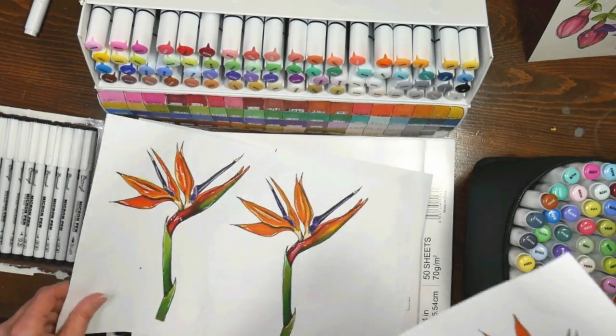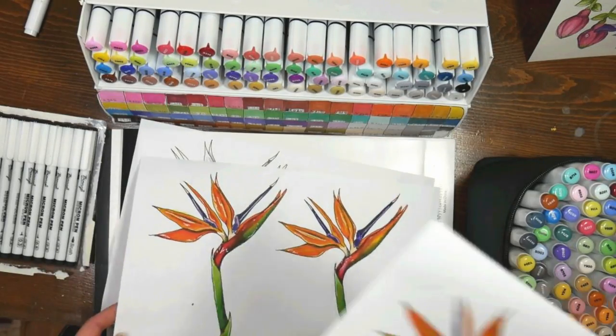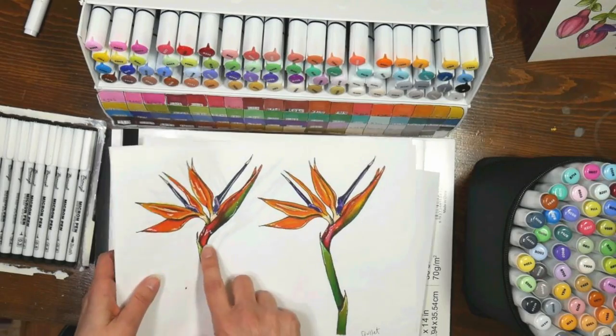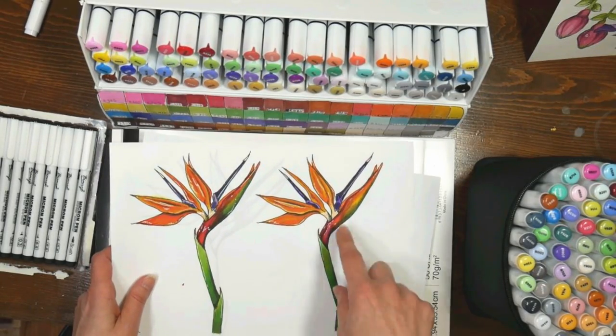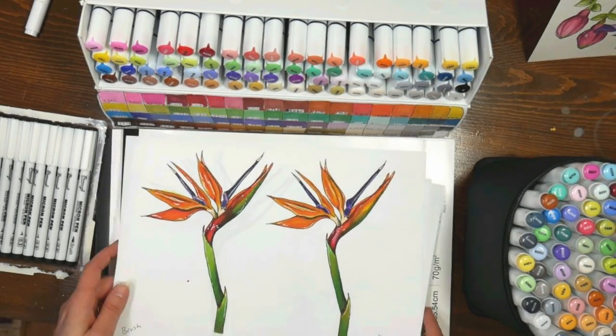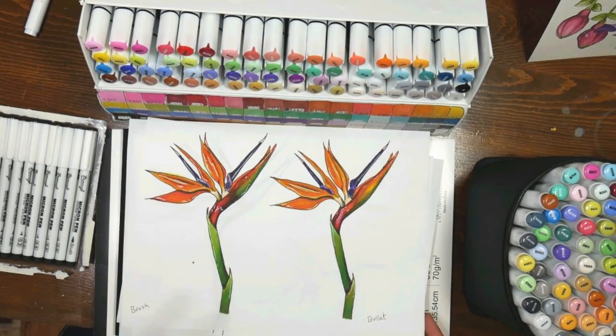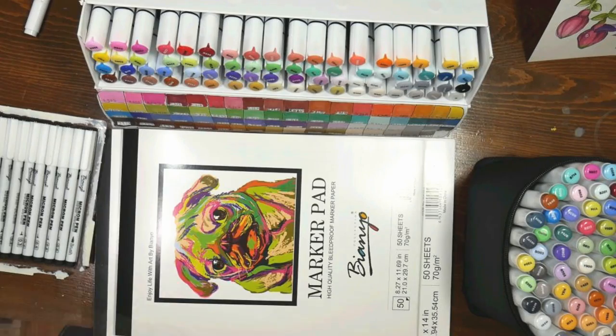I just tried to make it as easy for everybody to follow along with. We will be coloring one with brush tip markers and one with bullet tip markers, just so you can see the difference and how to get the same effects with both, and hopefully if you don't have markers yet, get an idea about what type is best for you.